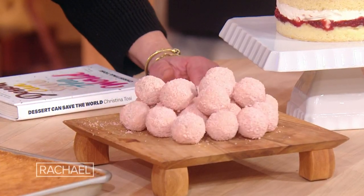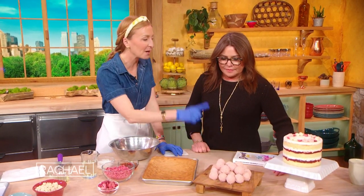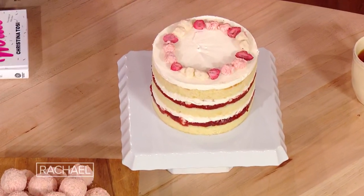Strawberry shortcake truffles are coming on the menu at Milk Bar very, very soon. They're basically the sidekick of our strawberry shortcake layer cake, also coming in hot on the menu. If you wanna know when it's out, you can sign up at MilkBarStore.com and we'll shoot you an email to say it's go time.